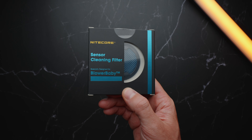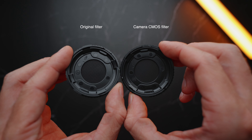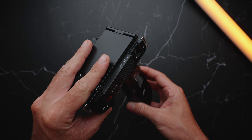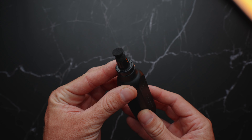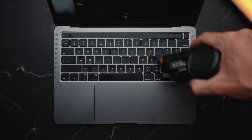Additionally, you can purchase extra accessories from Nitecore: the camera CMOS filter for $8, which offers more filter density compared to the original filter. This dense filter is specifically designed for delicate places like your camera sensor, but once applied it does reduce the blowing airspeed from 43.5 miles per hour down to 31.1 miles per hour. And for $20 you can buy the camera cleaning pen, which offers a magnetic cleaning tip and additional cleaning brushes to attach to the Blower Baby.